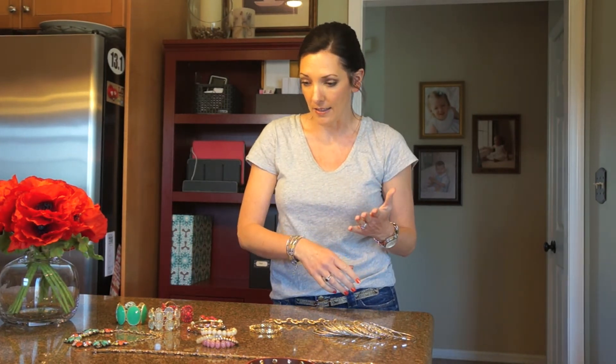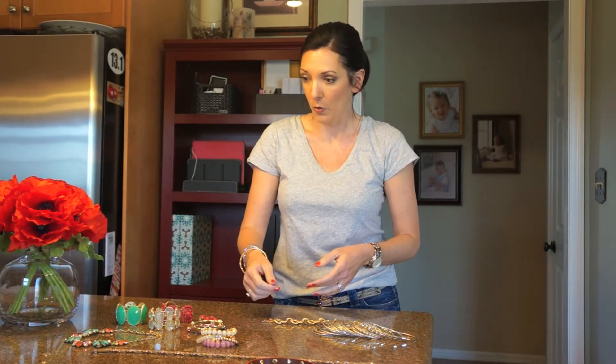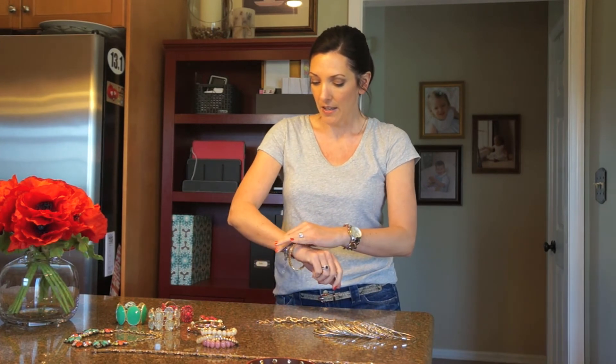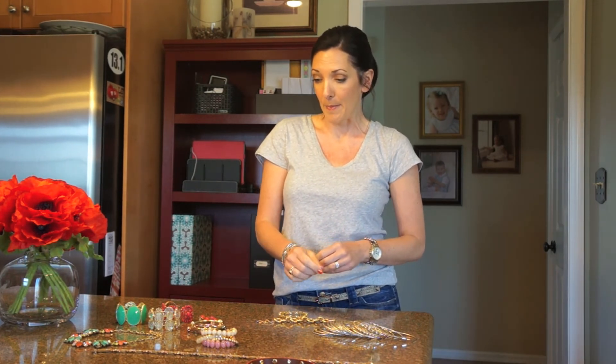So at this point you can pretty much add whatever you want. Here with this silver and gold bracelet, I can easily add gold earrings or silver earrings. I could layer on some other gold or silver bracelets with it — as many as I want, depending on how fancy I want to be. So that's my first and best tip of mixing metals: select one piece that already has mixed metals in it.